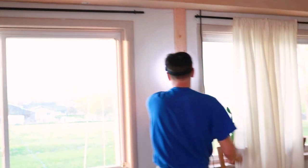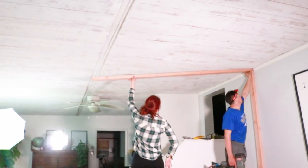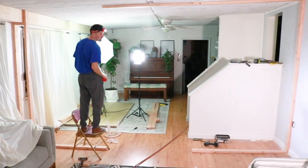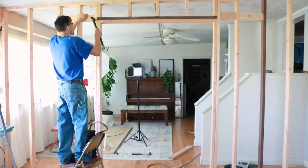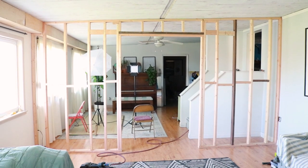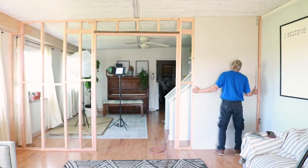We then continued to add 2x4s onto both sides of the wall and across the length of the ceiling. Once those were up, we added the studs to our door opening and after that, we pretty much filled the rest of the wall with studs, trying to keep them 16 inches apart. I'm not gonna lie, we added a few extra studs here and there. Here's what the framing looked like before we started adding the sheetrock.